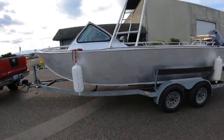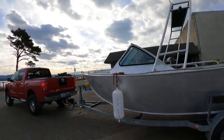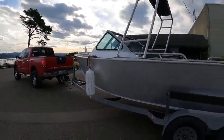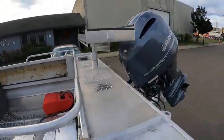Hey, this is the Boat Doctor, the Silver Fox, the Sly Fox, Mr. Ollywood. Out here on a repower — this is a 20-foot Bolton. This was an inboard jet, and he's turning it into an outboard.